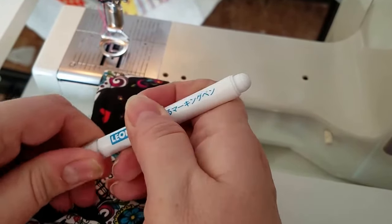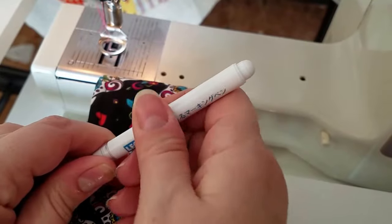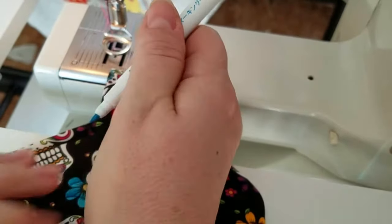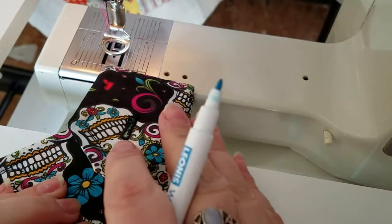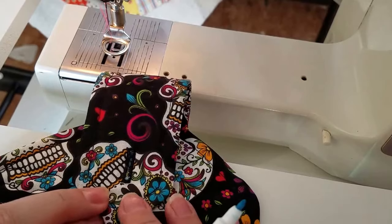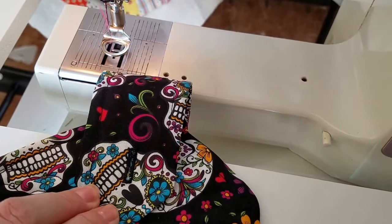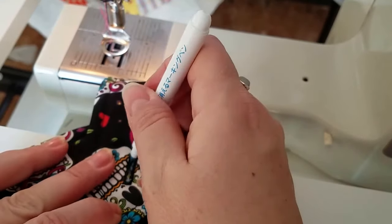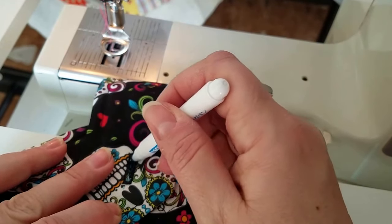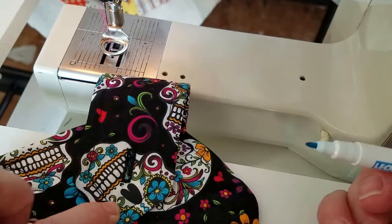The first thing I do is mark where I want my button. I do that by putting my buttonhole directly over where I want my button, and then I just poke my marker through the actual buttonhole to mark where my button is going to go.